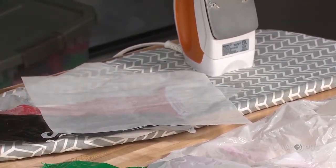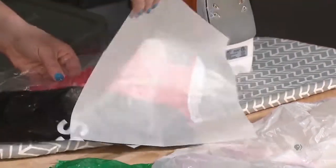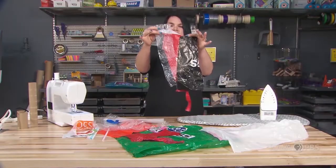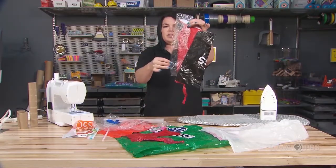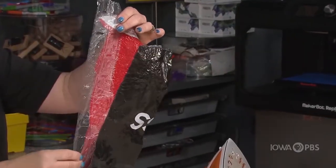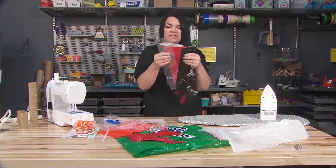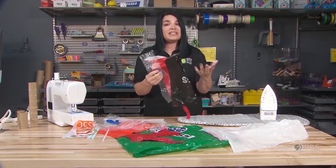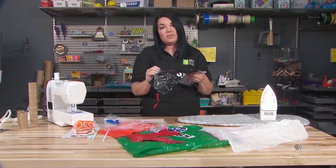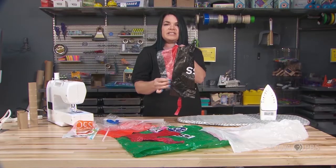Let it cool for a moment, then peel off the parchment. Now those pieces are connected together — look how different the bubble wrap looks now, it has a very different texture than it did before. What's really great about this is that I've basically created a textile, almost like a fabric that I can use in many different ways. I might create something from this textile.